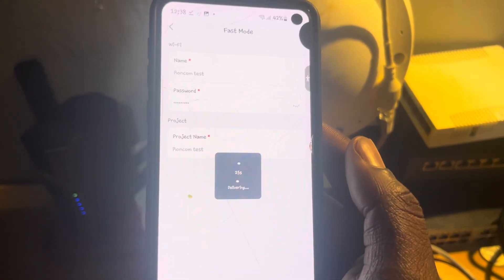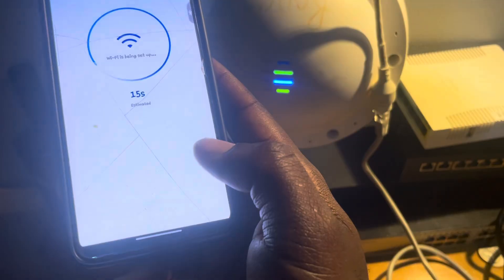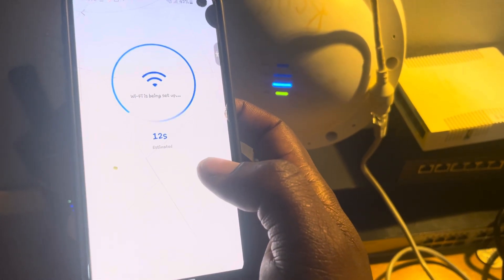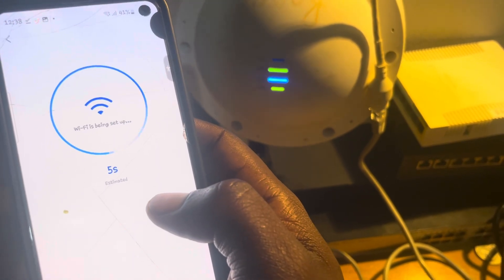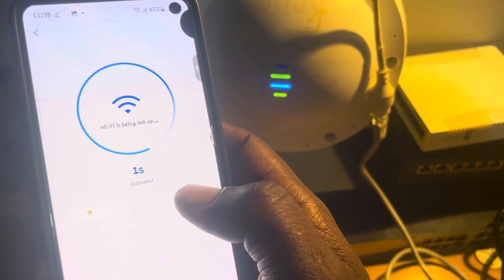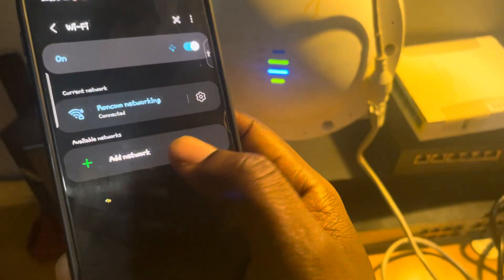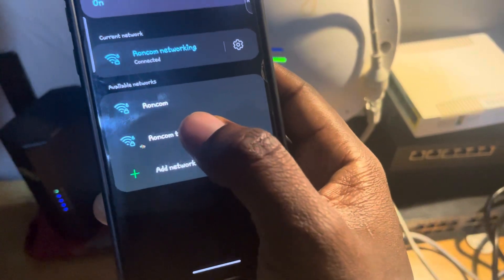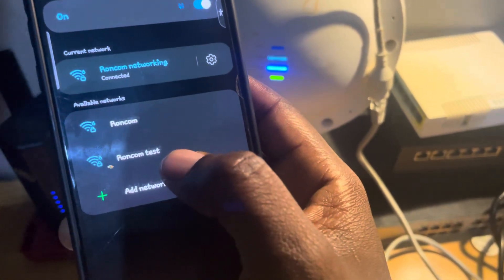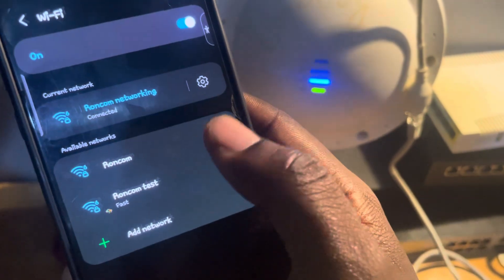Wait for it to complete the setup. You can see it's already done adding it successfully, then click OK. Wait for the Wi-Fi to do the setup. You can see now it's already connected. Copy the password — the Wi-Fi password has been copied. The name is no longer 'Luiggi'; it's now showing 'Roncom test' since that's the name we gave it. If you'd like to know how to reset this AP, check out other videos — this channel helps you with all of that.